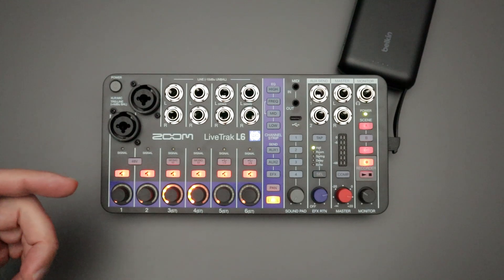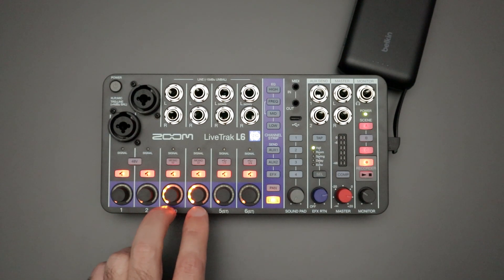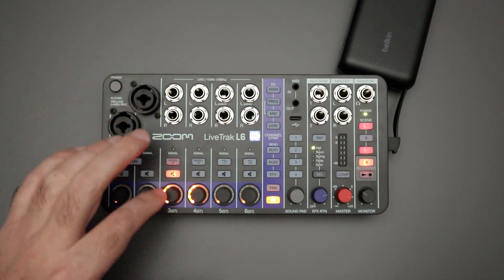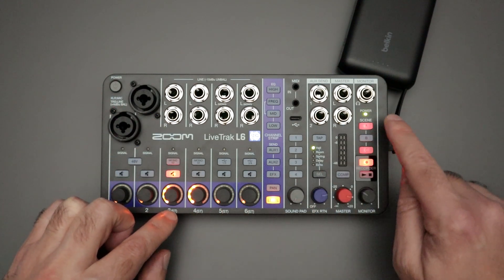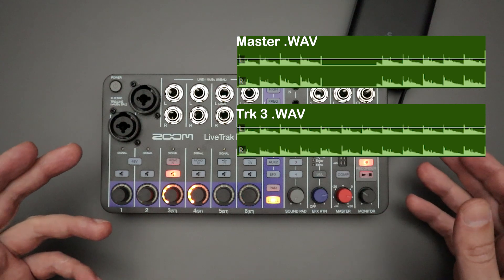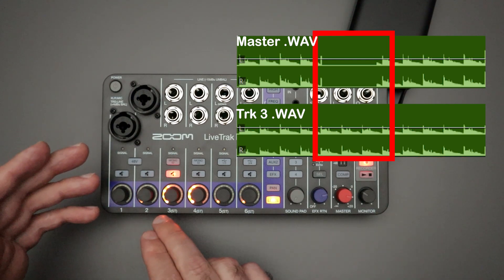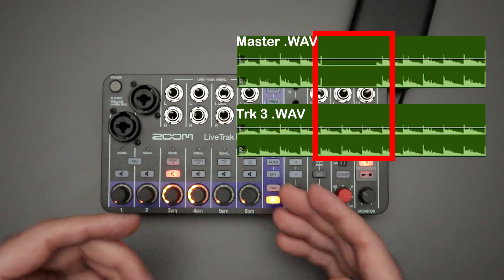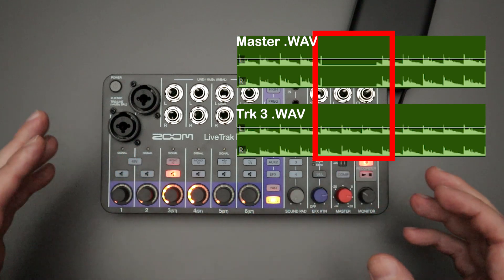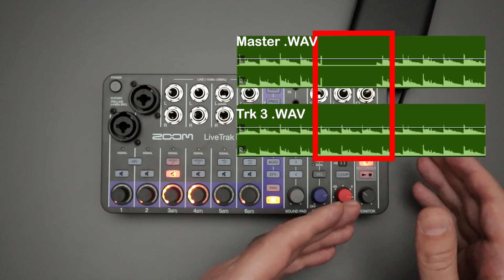If you're recording and you hit any of the mute buttons — which are buttons located right above the encoders for those individual tracks or channels — during a recording, what's going to happen is: whatever signal is flowing from the inputs of, say, channel three, into track three and going out to the master out, the mute will be in effect for that stereo master track. No sound from channel three will make it to the master out on the SD card. However, while recording, track three individually will still have whatever sound is there on the SD card, so you get that dry recording with no effects.